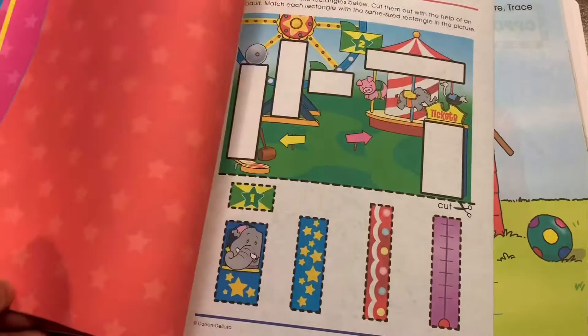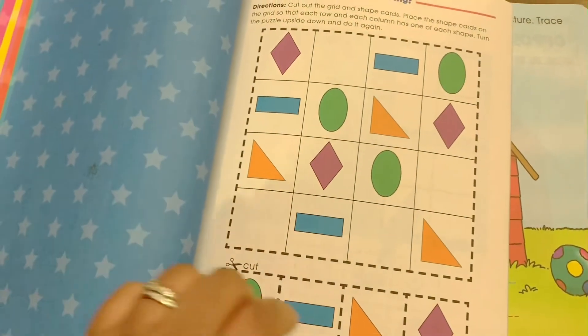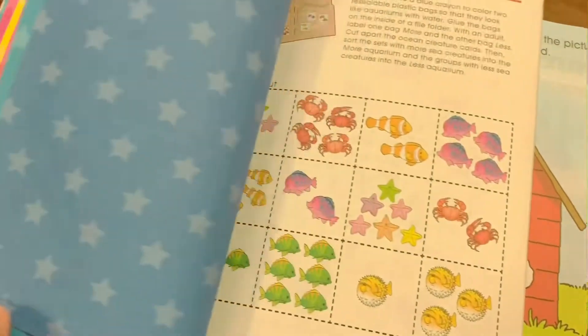Spectrum also has a lot of great materials outside of math — they've got language arts and a few different things. As far as I'm concerned, I would strictly recommend it for math because I think it's a great program. It's easy to read, easy to use, the layout is awesome, and it's super affordable. When it comes to language, I will talk about a curriculum that I've absolutely fallen in love with. But if you're looking for Spectrum, you can find it at your local teacher supply store or Barnes & Noble, and the price is super affordable.